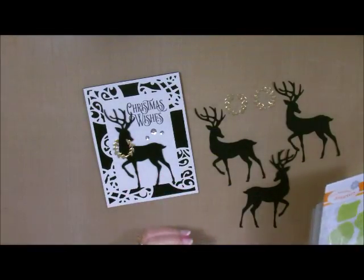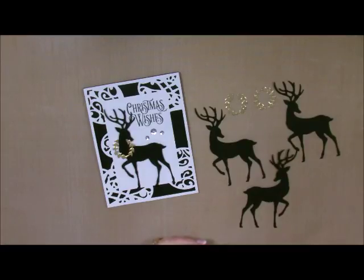This is what I came up with. I know black and white is not traditional Christmas colors, but I think people are starting to really go outside the box, and this is what I came up with for this one. I absolutely love it.